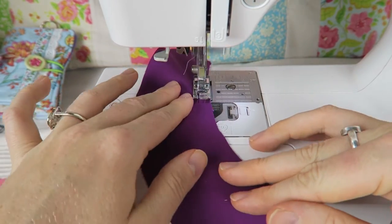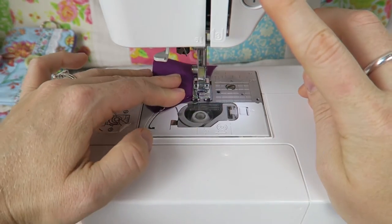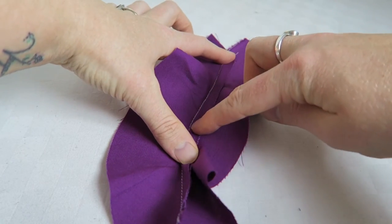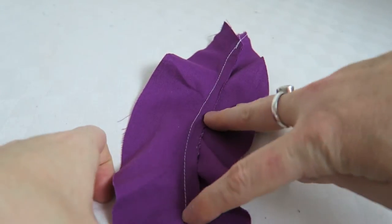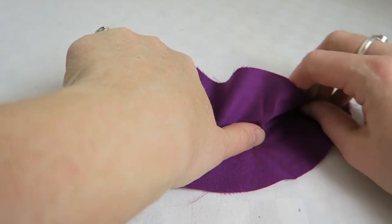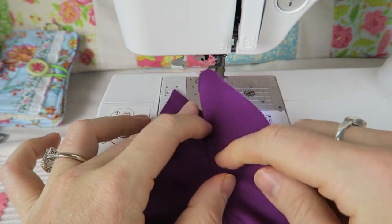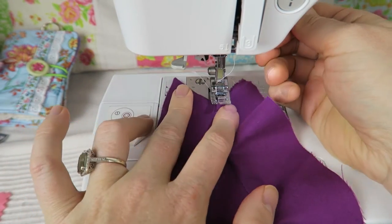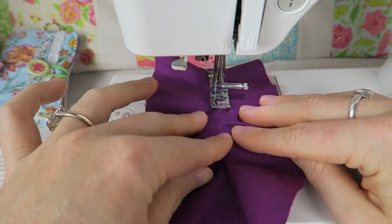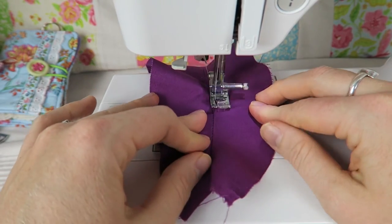I'm sewing my seam here on my little pretend pocket or neckline on a garment. Then it would be time to clip the curve a little bit. I'm folding over the seam allowance to the facing, or folding the facing over the seam allowance, and I could press that in place or just sew it down. The seam allowance is pressed towards the right side and the lining is lying on top of it. Now I'm top stitching along here — which is called under stitching — sewing the facing onto the seam allowance.